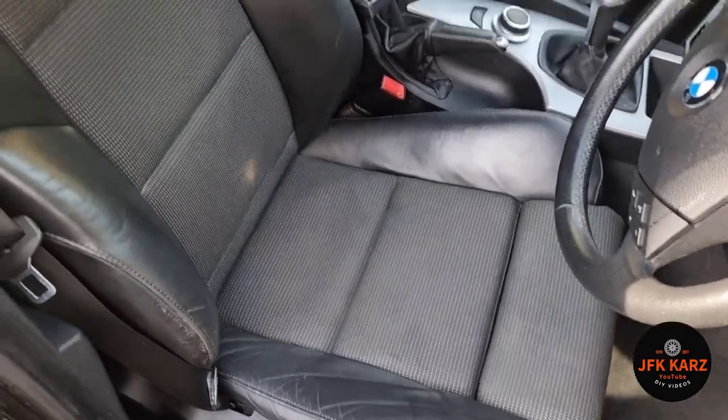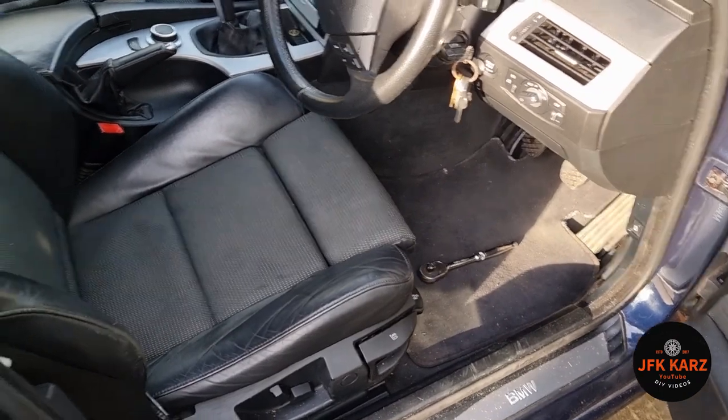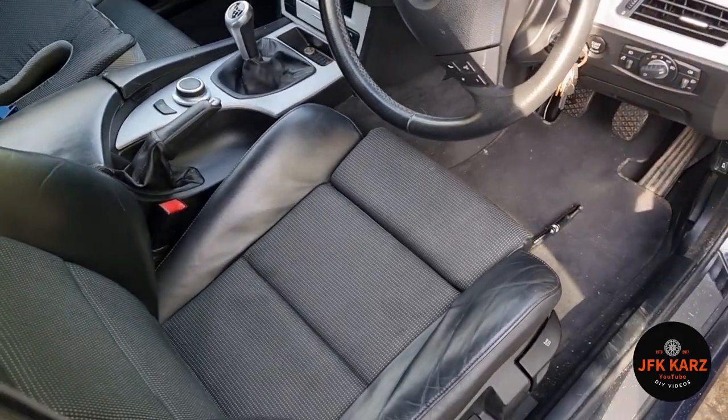I'm pleased to say guys the sunken seat is now fixed — obviously a bit crude but it done the job at the end of the day. So now I've got comfort back and I can enjoy it. Just give it a nice once-over and on to the next job. Lovely — thanks for watching the channel, please subscribe and share. All the best!